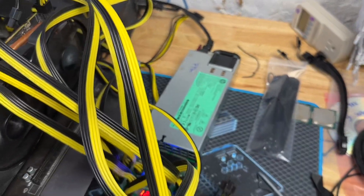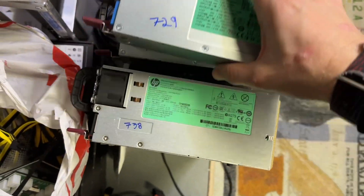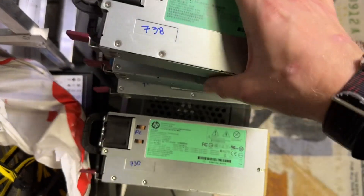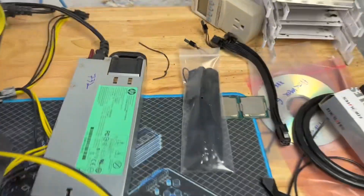I just ran all of my platinum units through the same workload and you can kind of bin these. I got readings of 729, 738, 730, and the one on the bench right now is doing 732 — so they're all very consistent with each other.